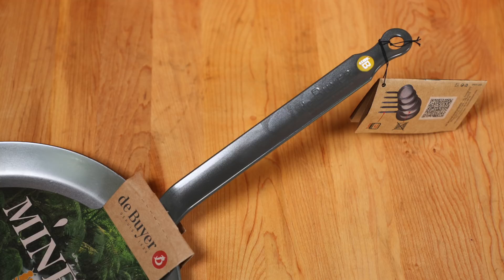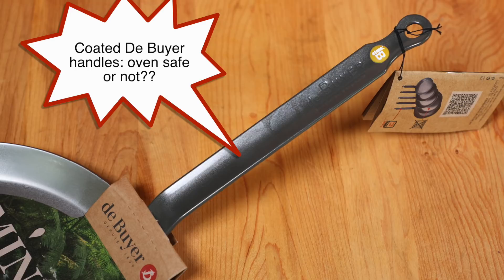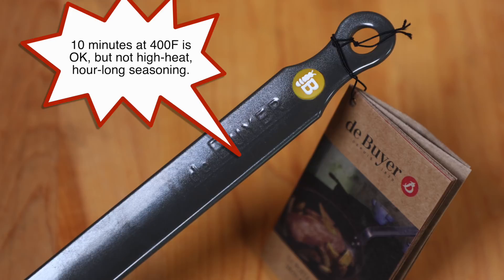Someone named Boris Summer wrote in and says de Buyer can indeed go into the oven — 10 minutes at 400 degrees Fahrenheit. Now a lot of times when I talk about de Buyer pans, particularly those Mineral B's with the coated handles, I say they can't be used in the oven. Technically they can go in for 10 minutes up to 400 degrees — but I don't really count that. You might keep something warm or finish off a steak, but you can't really do actual cooking, and you certainly can't get them up to 450 degrees for over an hour for oven seasoning. So they can kind of go in the oven for a couple minutes, but not in any substantive way.